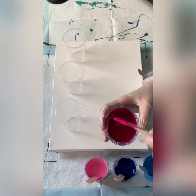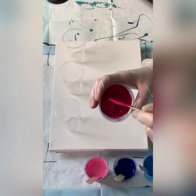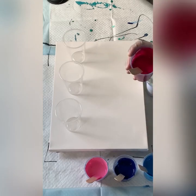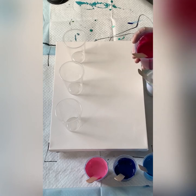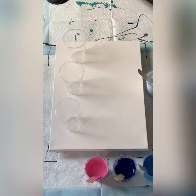As you know, let me just show you the consistency — it's nice and thick. I put 50 grams of paint in each, and 50 grams of pouring medium, and three drops of silicone in each colour — not the white.